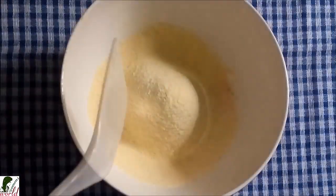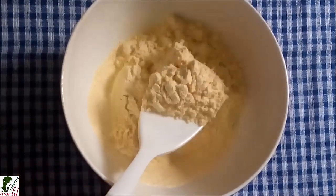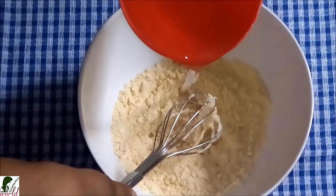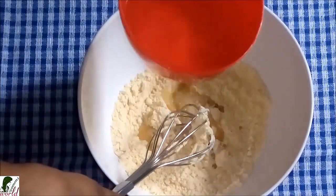Okay, now I will get the water on the top. I will add a little bit of water on the top of the batter.